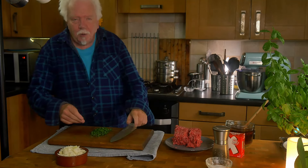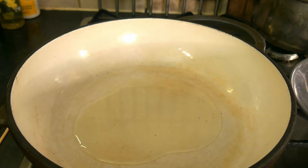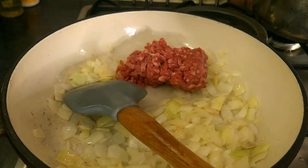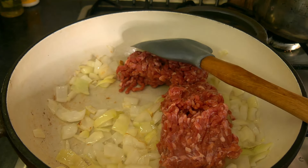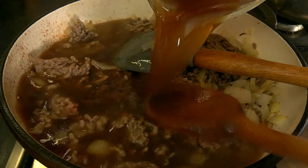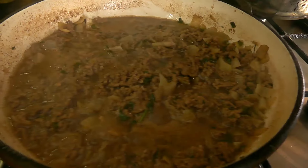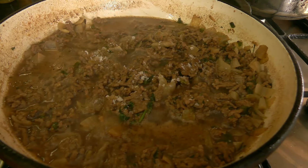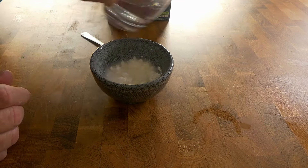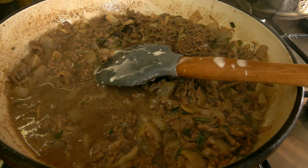Now over to the stove. Heat some oil in a suitable vessel — I'm using a cast iron casserole — then gently cook the chopped onion for about five minutes till it's softened but not browned. Then add the meat and get it browned all over. Add the stock, the parsley, and a bay leaf if you want. Bring to the boil and simmer for about 15 minutes. Then season to taste and mix a couple of teaspoons of corn flour with a couple of teaspoons of cold water, pour that into the pan, stir it, and after a few minutes it should thicken up into a nice thick gravy.